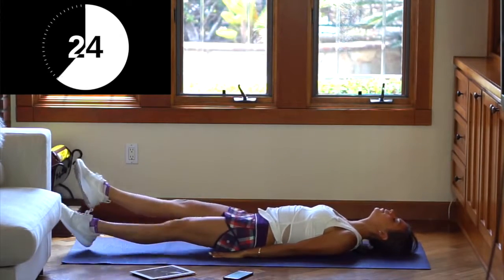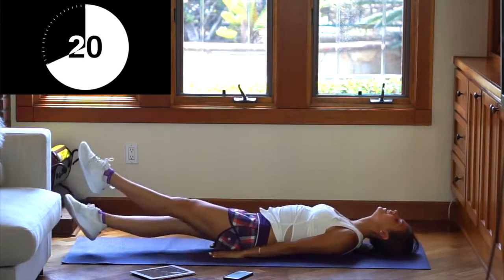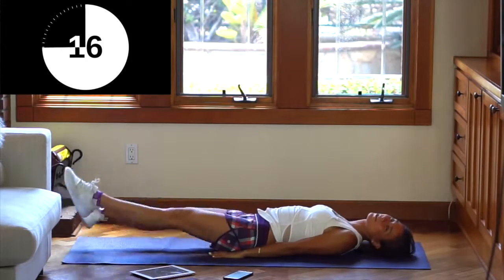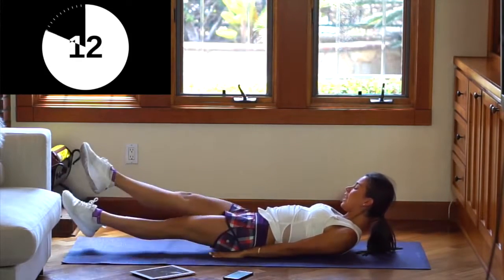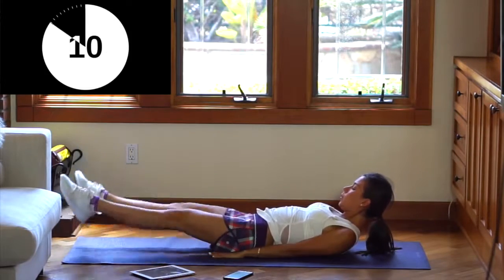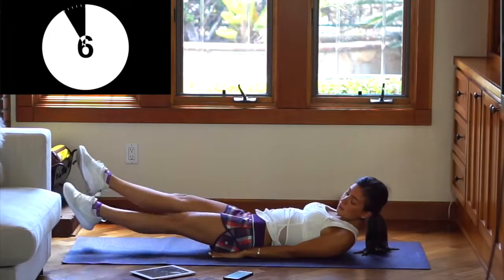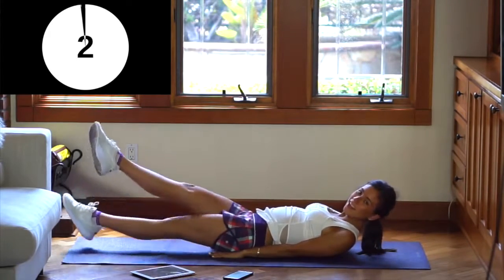Just make sure to breathe deeply. Come on, you can do this — we can do this, we're in this together. We're almost there, just 10 more seconds. Five, four, three, two, one. Yay!